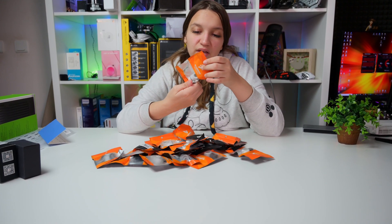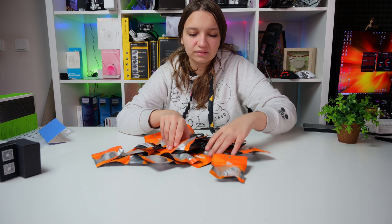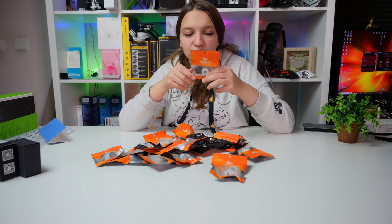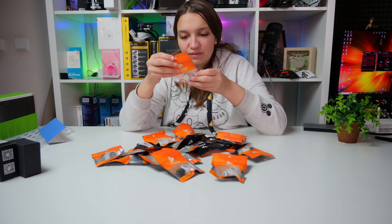By their packaging. Here we have some 90-degree fittings — I like that. Also, on each of the packages it's written the diameter of the fitting, which is 14 millimeter, and what kind of fitting it is.